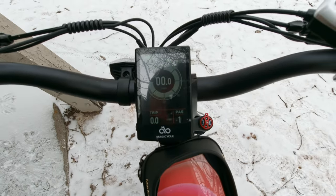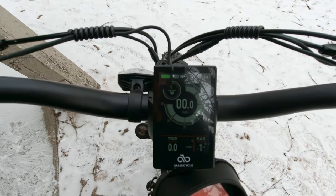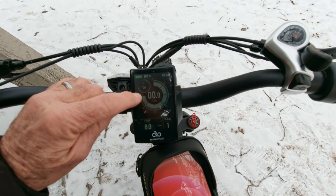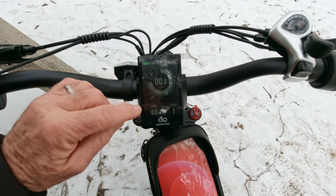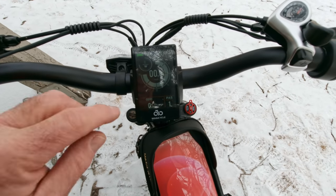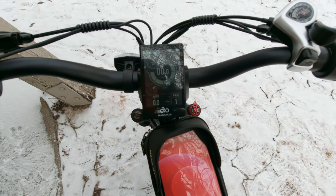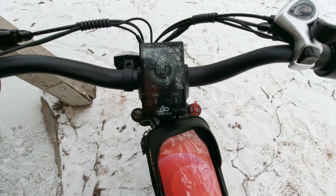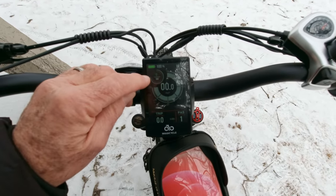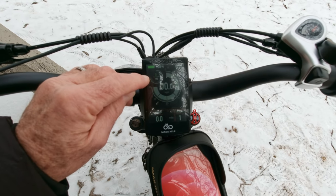The display is a color display — I can see it easily, though with all the bright snow here it's probably not going to show up well on camera. It's easy to use. It's got the battery level up top, your speed in kilometers or miles per hour, your trip down here, and your pedal assistance level. You can change it to odometer, max speed, average speed, or ride time. There's also a wattage gauge showing how many watts you're using at any given moment, which helps you adjust power for the best economy.